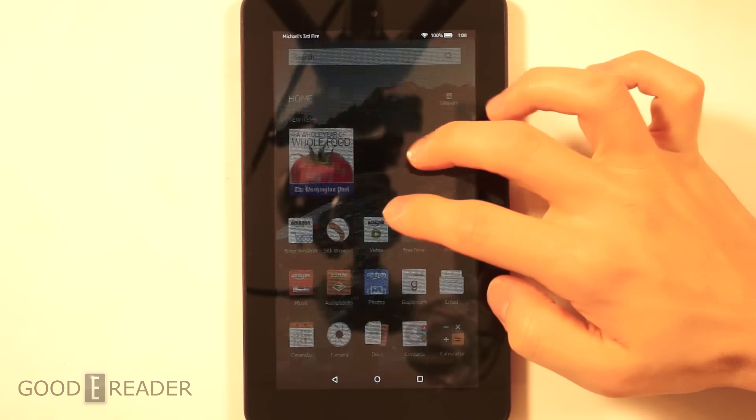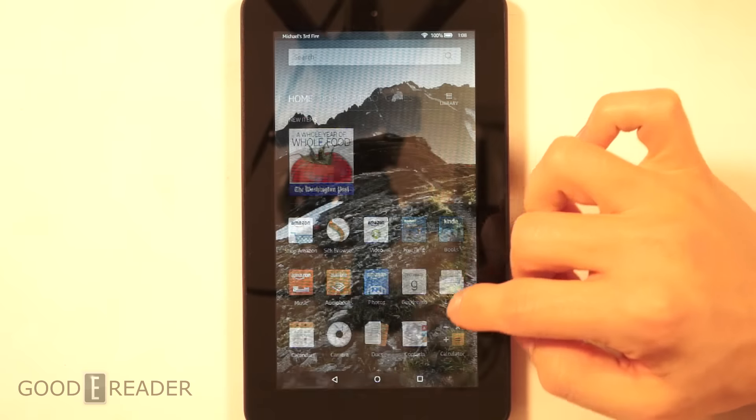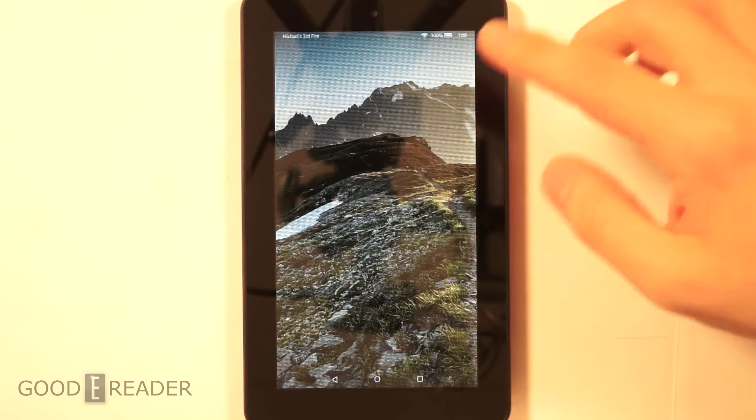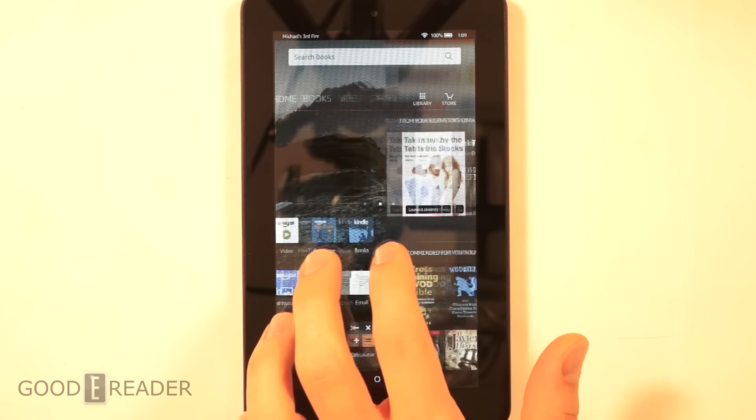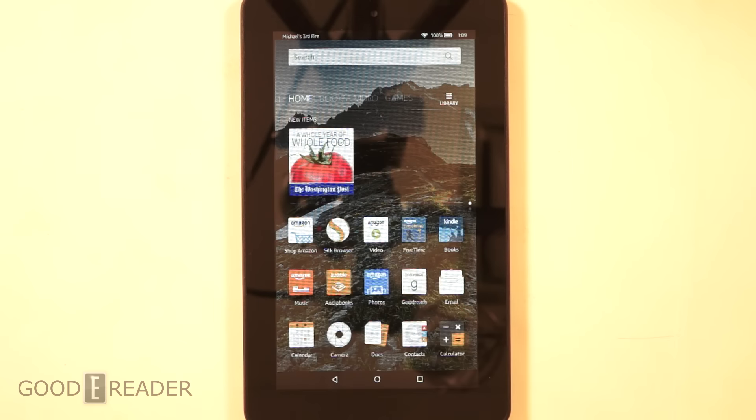It's very similar to most Android devices. When you open something and go back home, you can always access it again by pressing the more button, which gives you access to all your previously accessed apps. It's basically just a standard Android layout with a little bit of skinning — an Amazon touch to it.